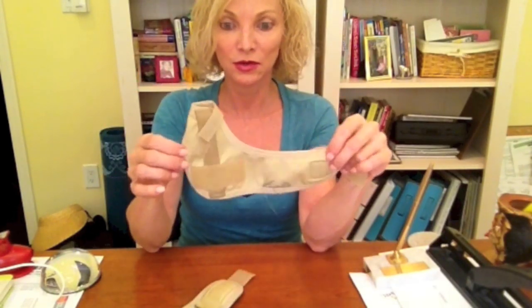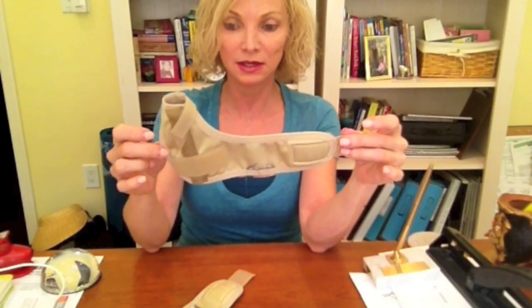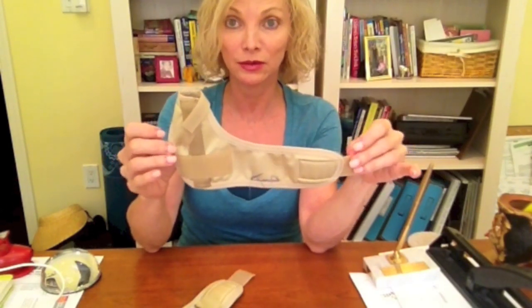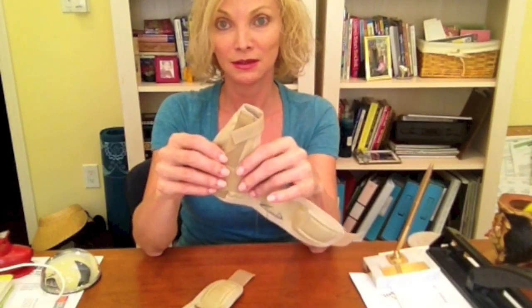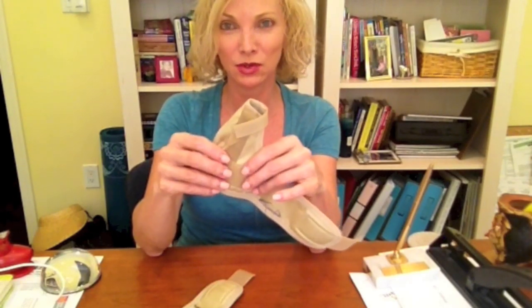The third and final pair are great because besides offering support — light support, not heavier or medium support — they're more of a light support, like when you're driving or around the house when you're not doing a lot of work.